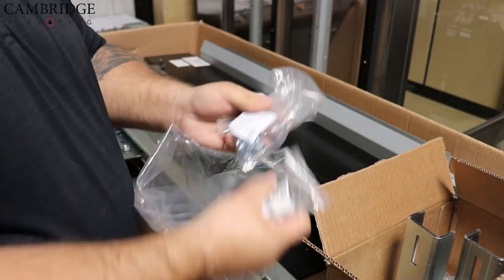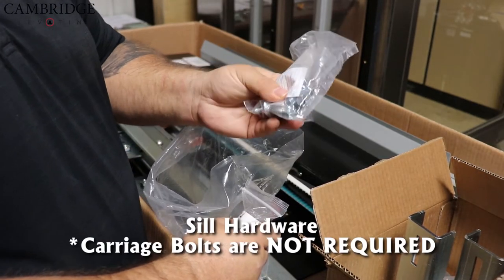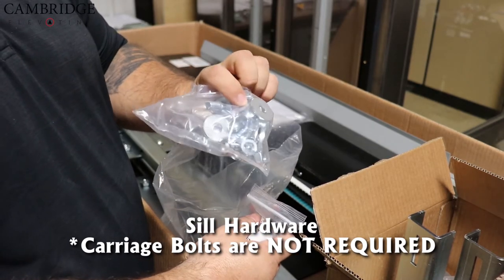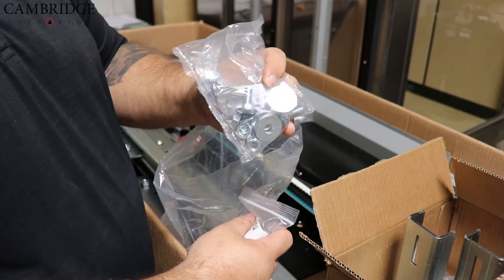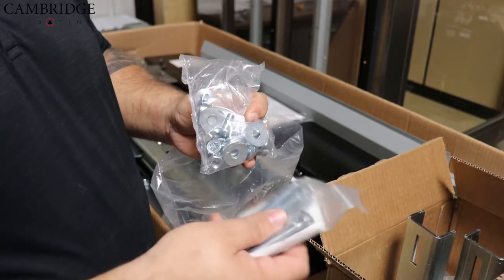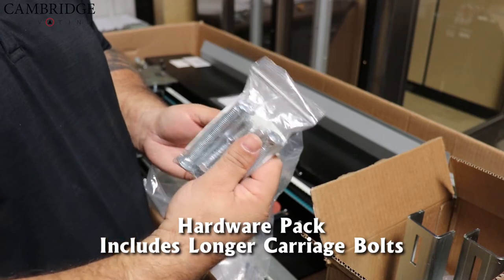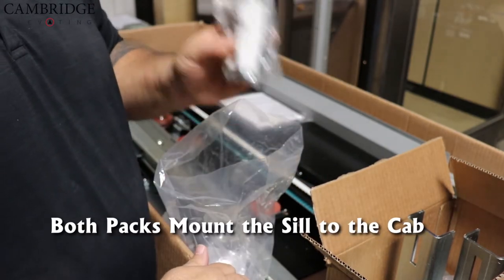First you're going to start with your sill hardware. Inside here your carriage bolts are not required as they're for metal floors, so on your Lula you will need these. However we do supply you with a hardware pack that does come with longer ones to go through the wood floor. Those mount the sill to the cab.